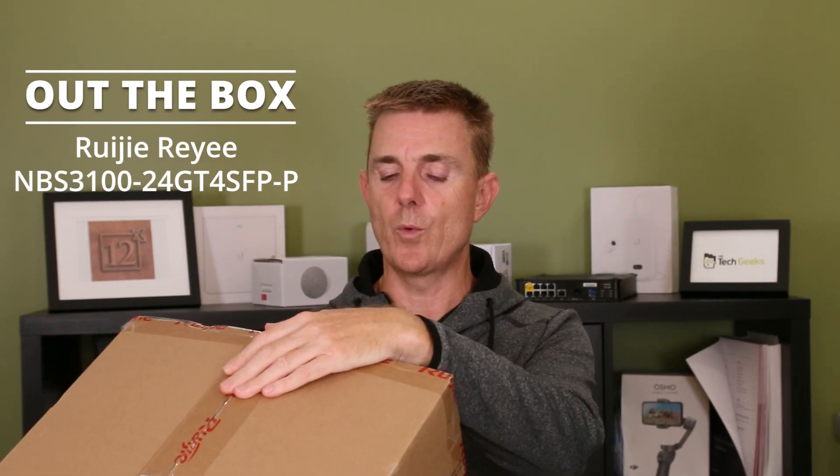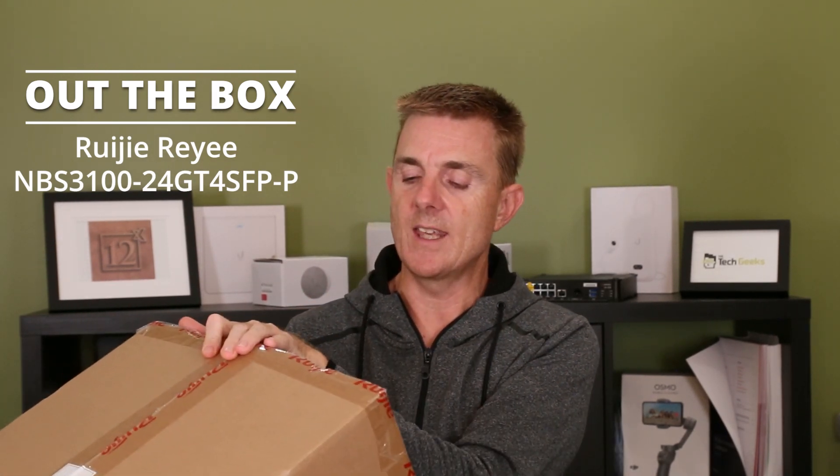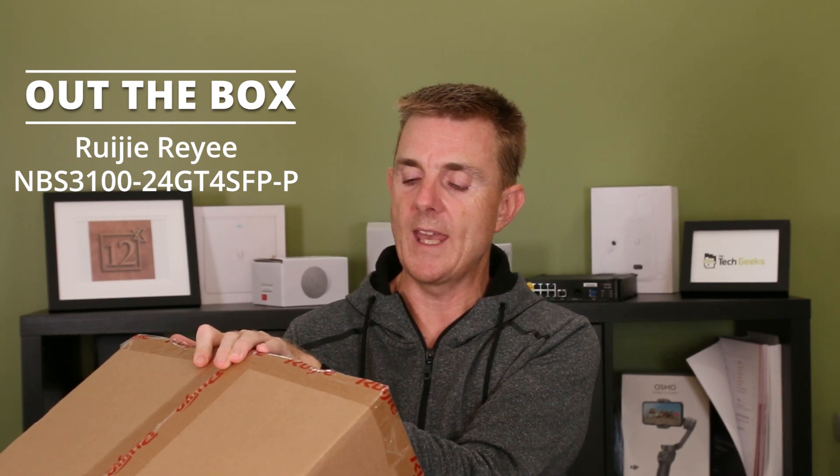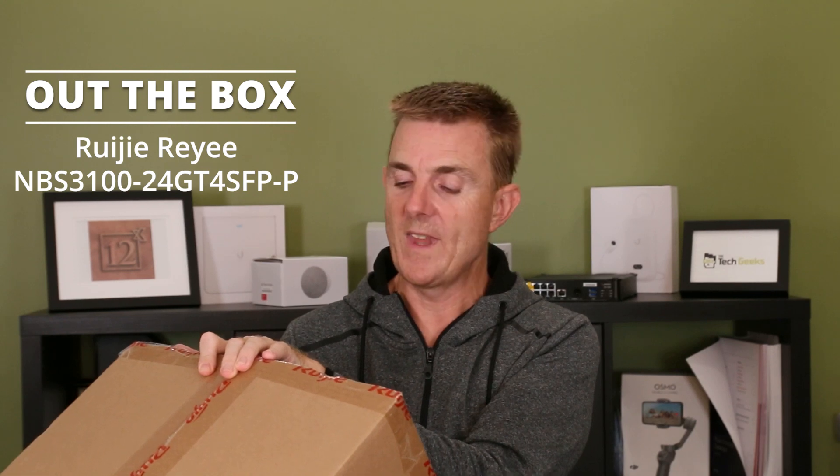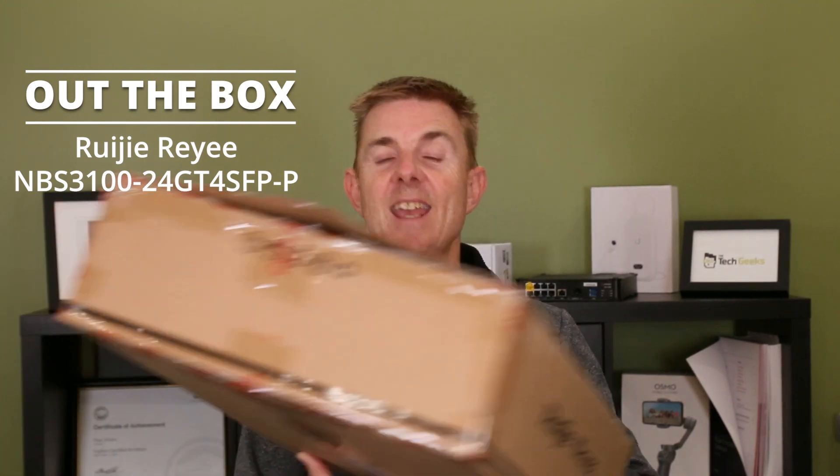I probably need to read to you what it is. It is the NBS 3100-24GT4SFP-P. In English terms, it is a 24 port, layer 2 managed switch, PoE+, 370 watts of total power, and 4 SFP ports.